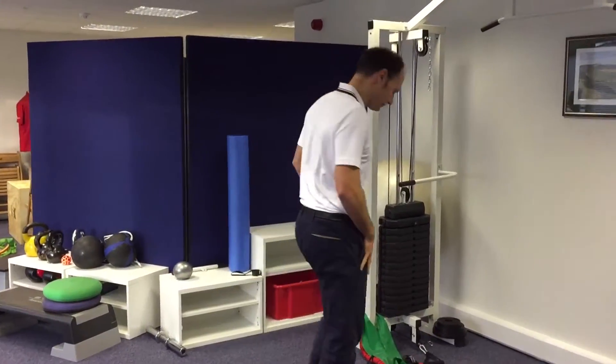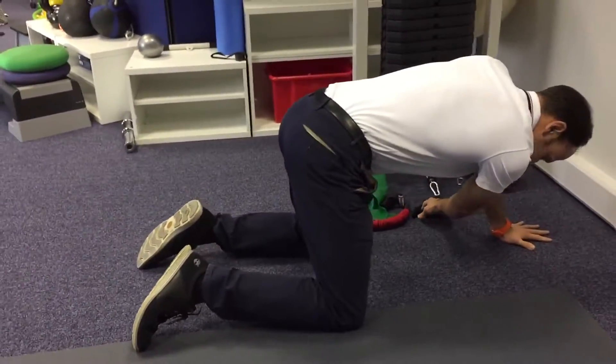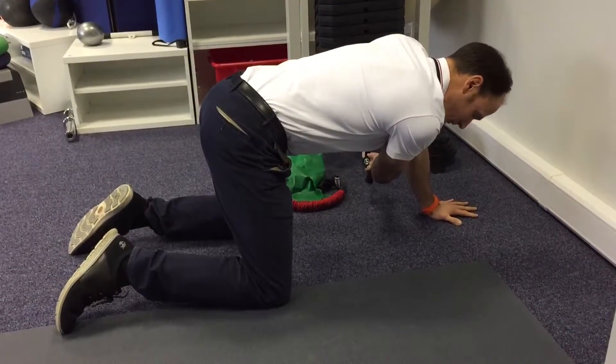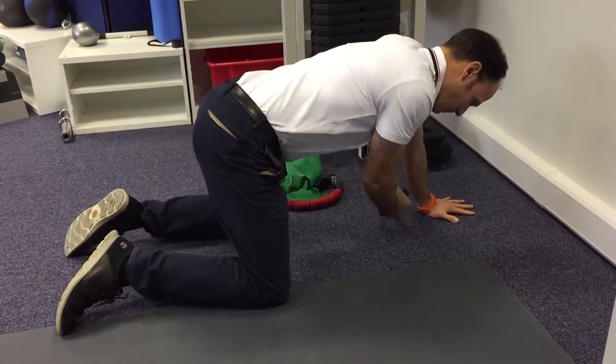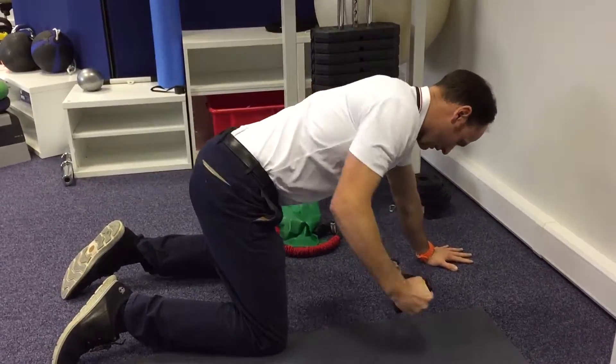So what we're going to do — go down into all fours like this, reach across and grab the cable, and then we're going to be pulling and turning like this.